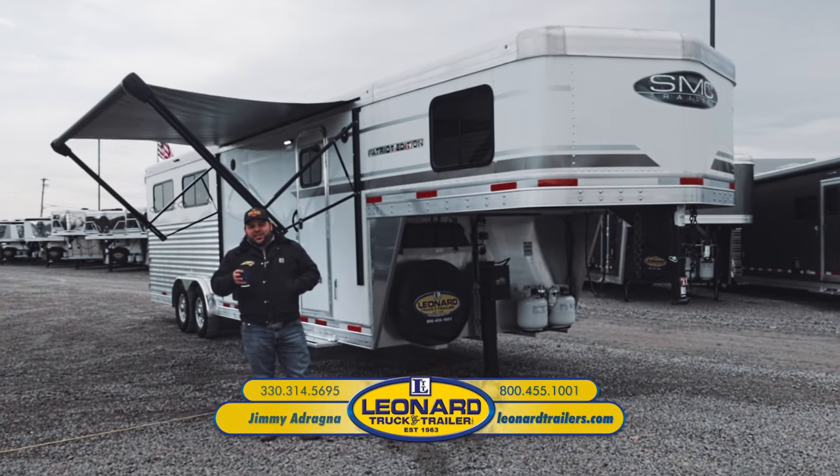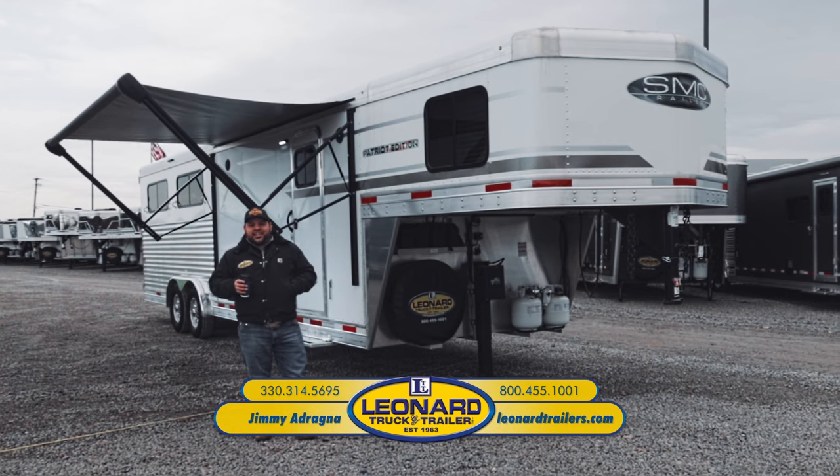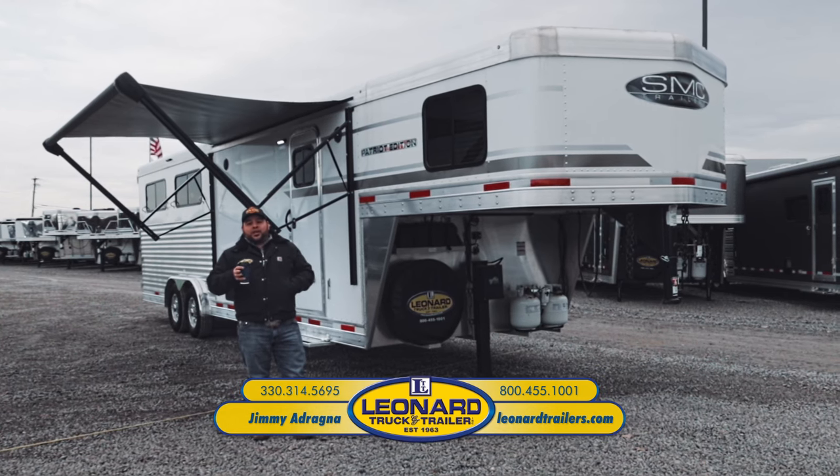This is Jimmy with Leonard Truck and Trailer, thanks for taking a minute to watch our video. Today we're going to be walking around an SMC Patriot Edition trailer, SMC's affordable luxury line of trailers.